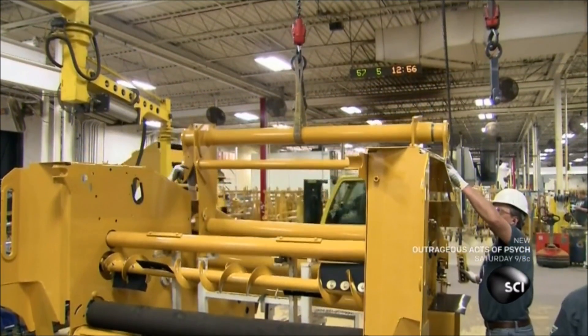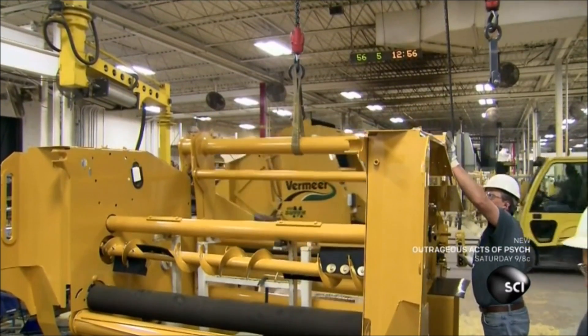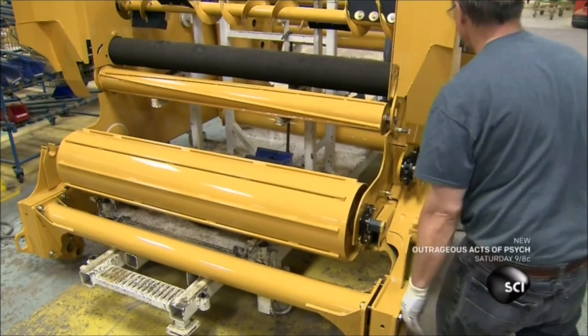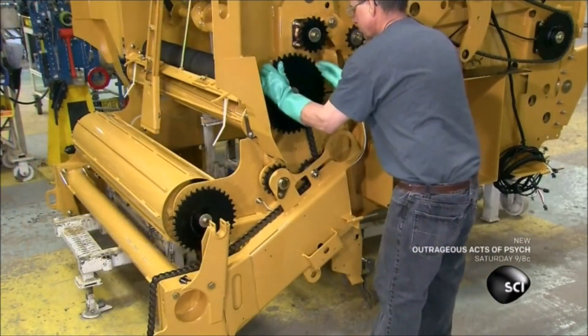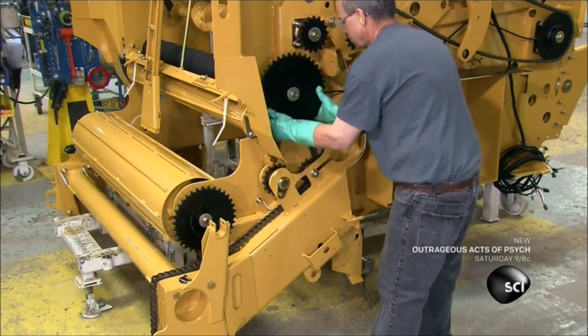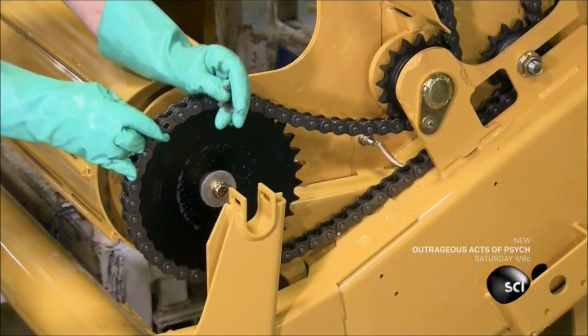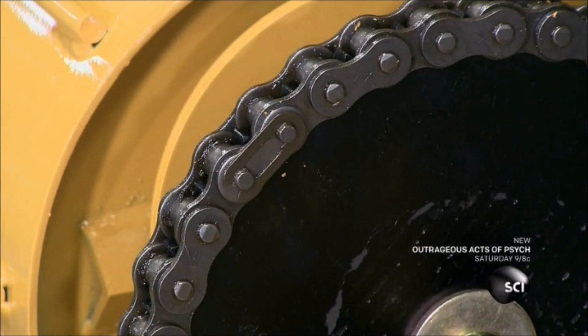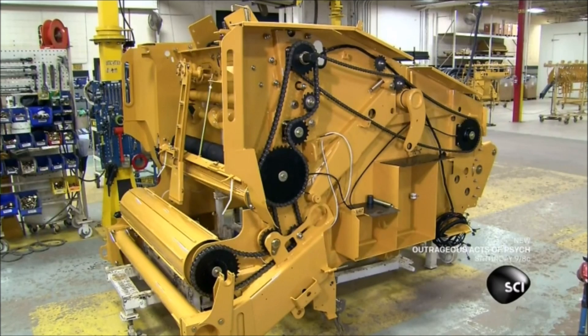Next, they install a belt tightening assembly. The bars will hold the hay shaping belts at the correct tension. After adding a bearing to the bottom feed roller, a worker installs sprockets and loops chains around them. The sprockets and chains will drive the 14 rollers in the baler.